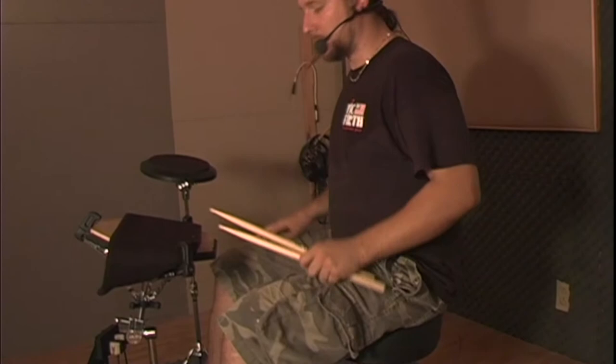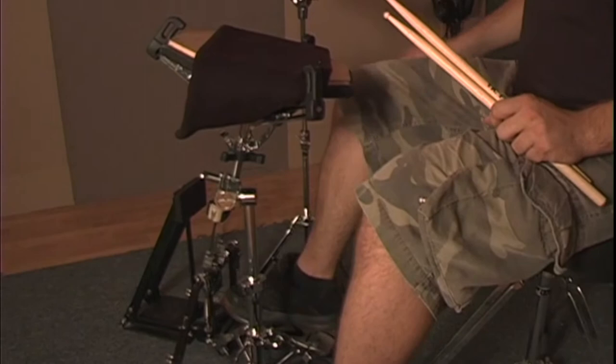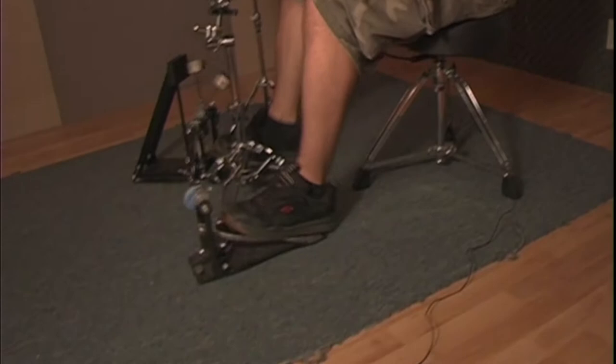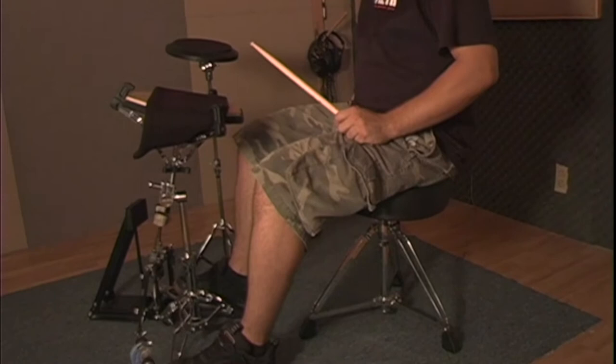The technique I use when I play slower stuff is where I lift off the ball of my foot and come back down, sort of squashing the pedal. The ball of my foot doesn't leave the pedal board. This gives me the power and stability I need. If I use both feet, I'll show you a little beat doing this. It's a movement that flows really well and gives me the power I need.